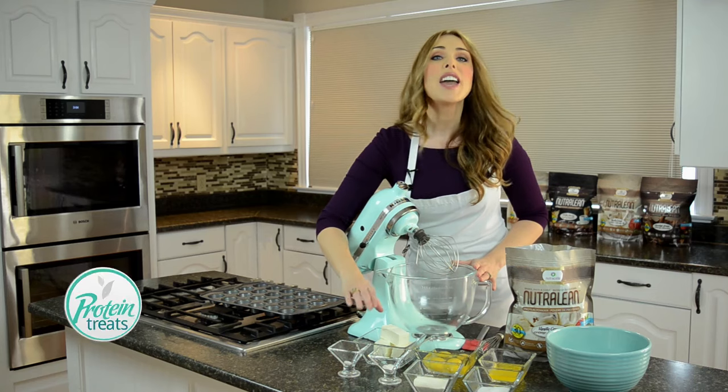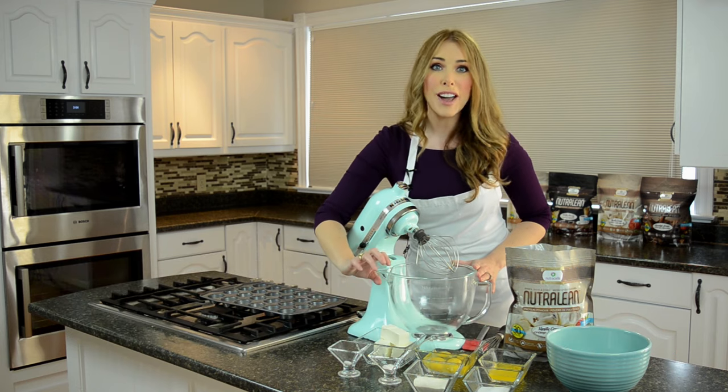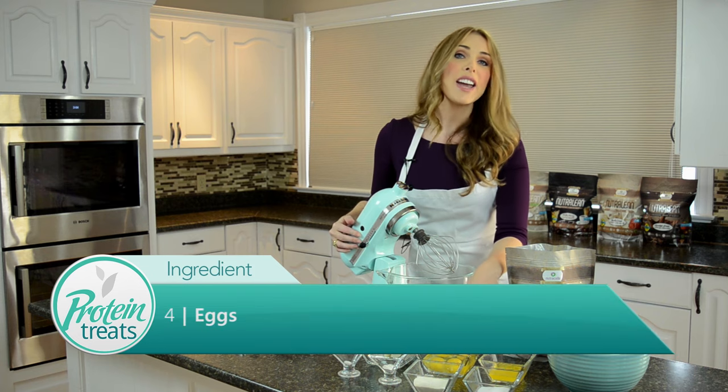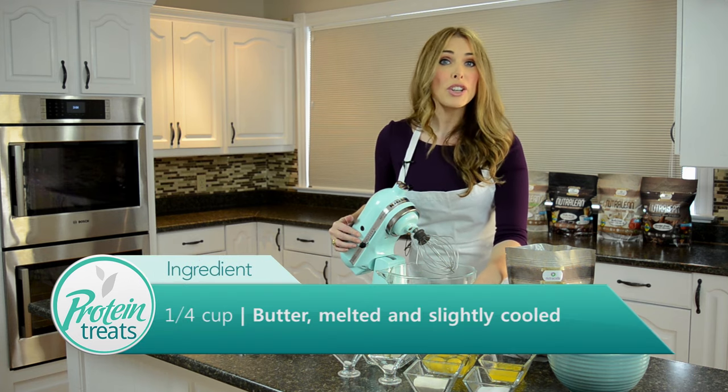For our wet ingredients: eight ounces of cream cheese — I like full-fat but you can use low-fat — four eggs, and a quarter cup of real butter. You want to melt the butter and then bring it back to room temperature. Don't try to mix hot butter in with your wet ingredients.